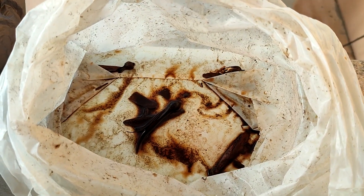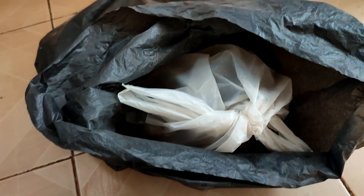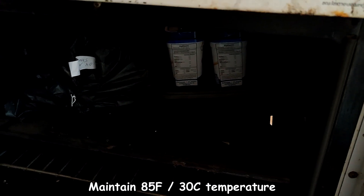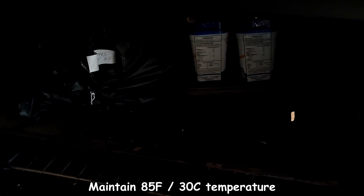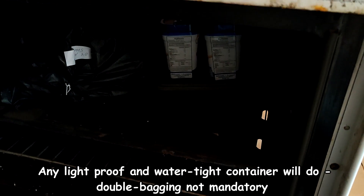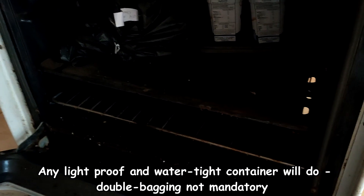Here you can see at the bottom of the bag there is only a little bit of standing water. Place that bag inside a light-proof, watertight, thick black bag or container of some sort. Keep your light-proof and waterproof bag somewhere where it is very dark — basically pitch black — and where you can maintain a temperature of 85 degrees Fahrenheit, that's 30 degrees Celsius. Of course you can use any type of container provided it is watertight and kept in a virtually pitch black place.